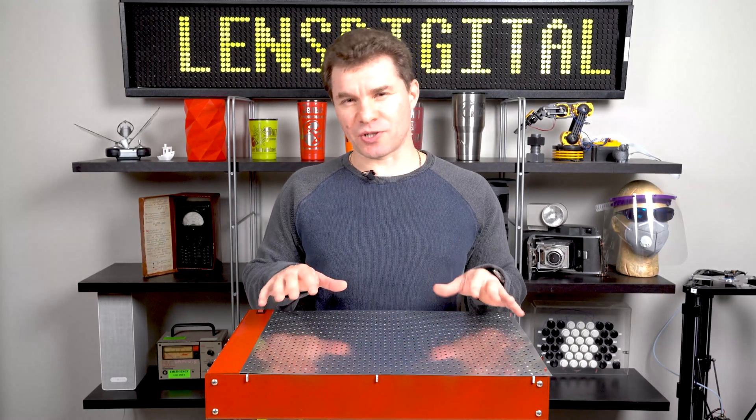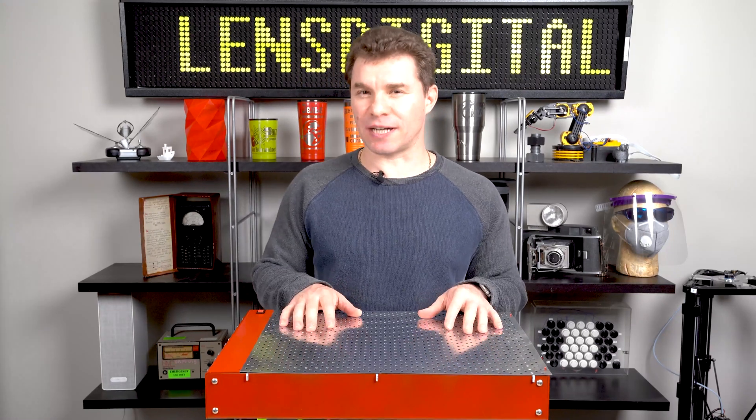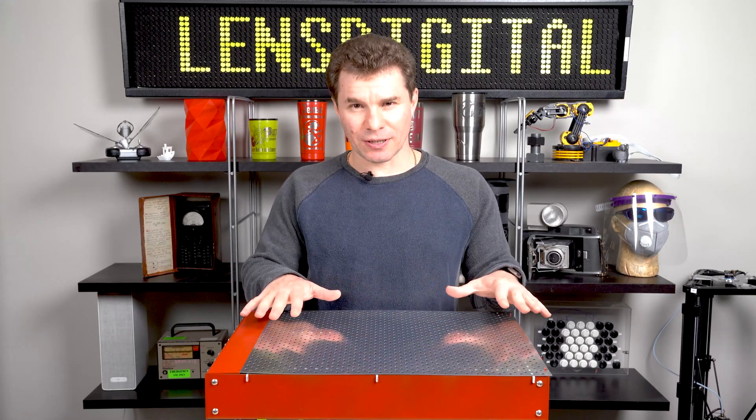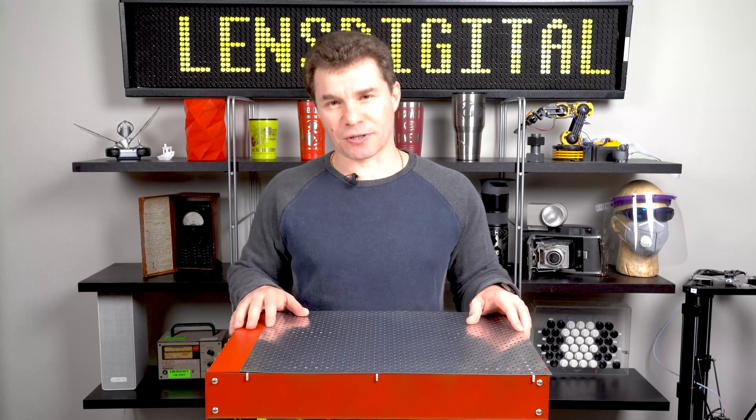You set up your material on the laser table ready to engrave or to cut, only to realize that it's not stable and might shift on you. What's worse is that the surface of the material is not perfectly flat or even against the table. Now this will absolutely ruin your cut.